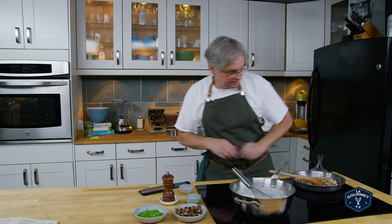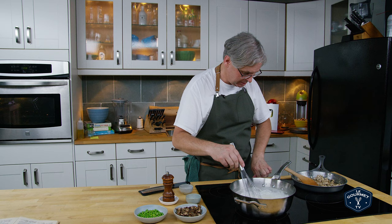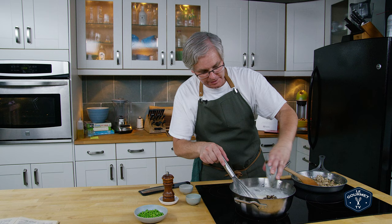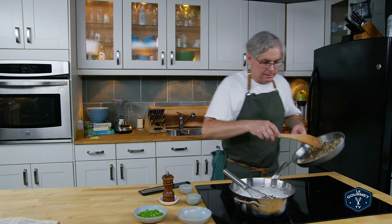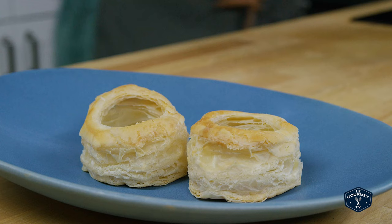Stir that in, now into the cream sauce which is still pretty warm — I'm going to turn the heat back on just a little bit. I've fried off some mushrooms ahead of time, so the mushrooms go in, and then in go the brains. And now this gets served in pastry shells.